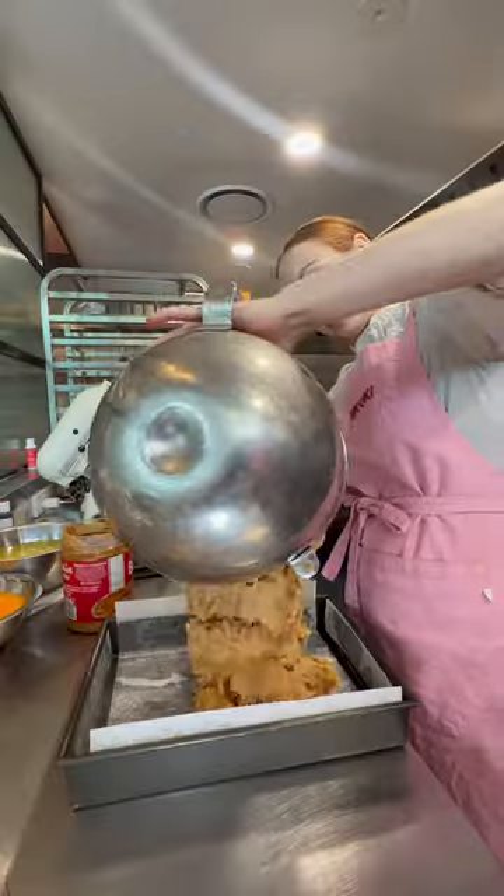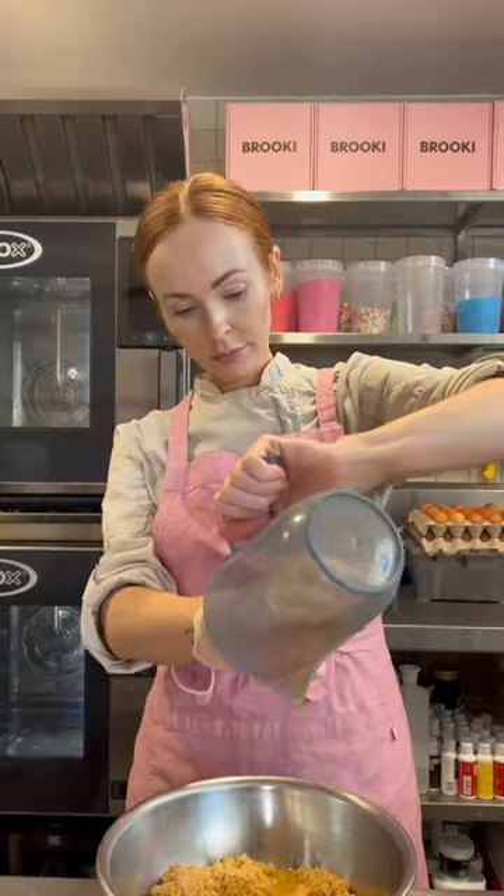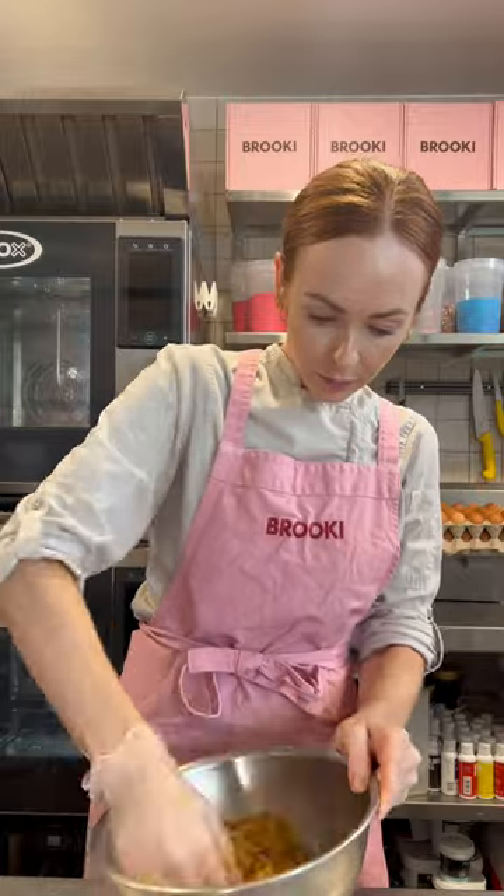Moving on to the blondies — this one's a biscoff blondie. I'm actually going to make six different types of blondies, which is very ambitious, but you can make the base recipe and then just add different mix-ins for every single one you make.